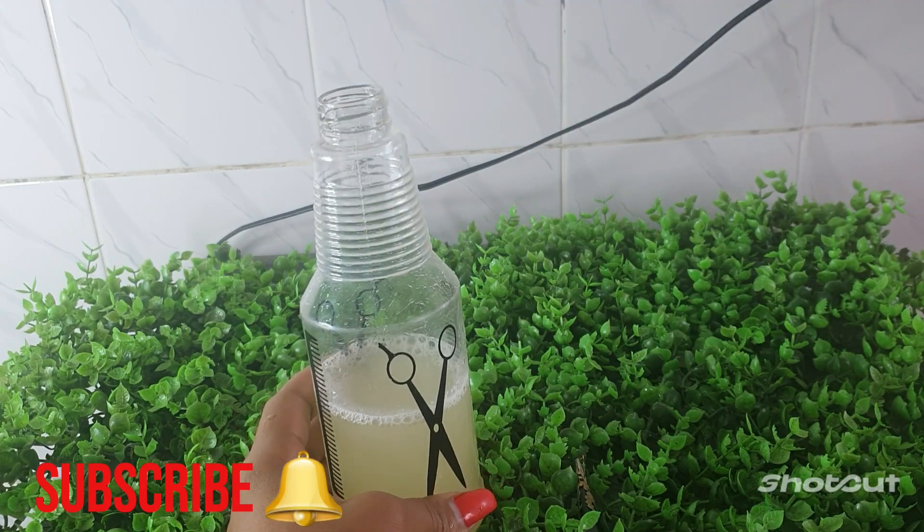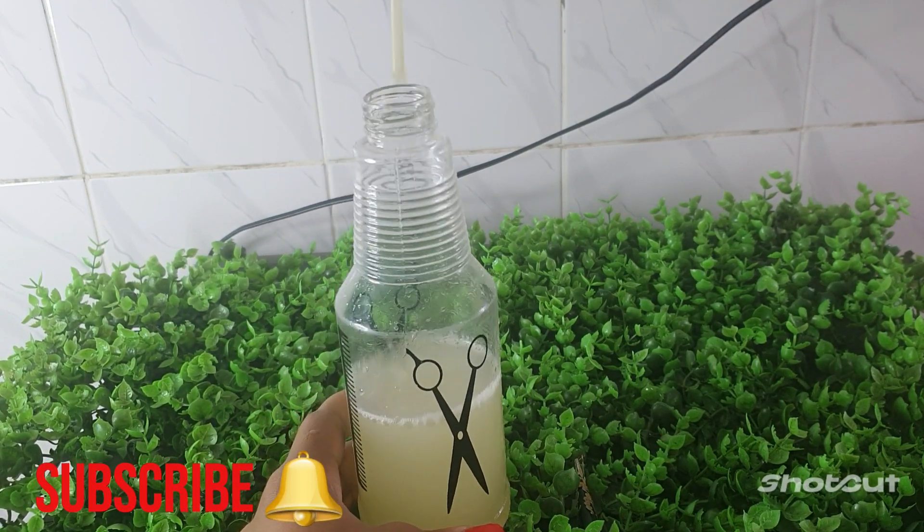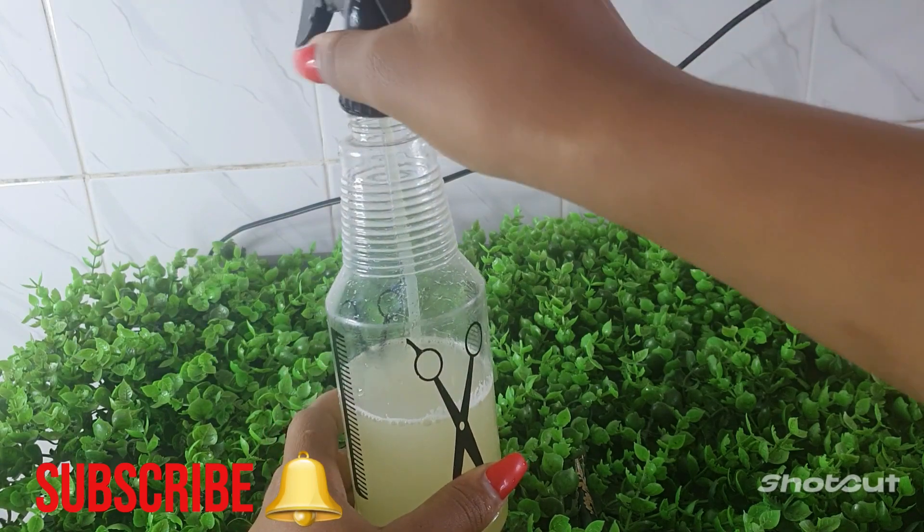Go ahead and close your spraying bottle like so, and after that it is time now to spray your hair.